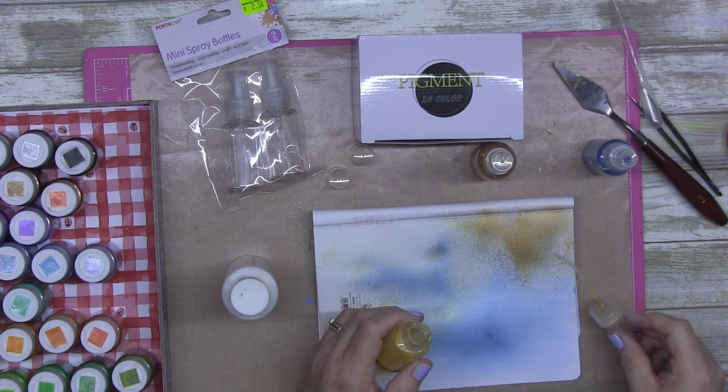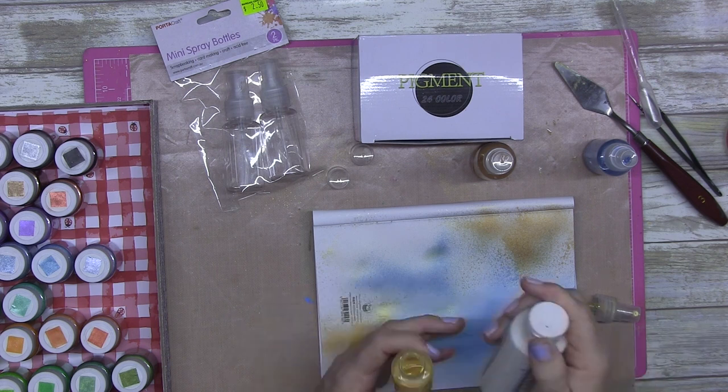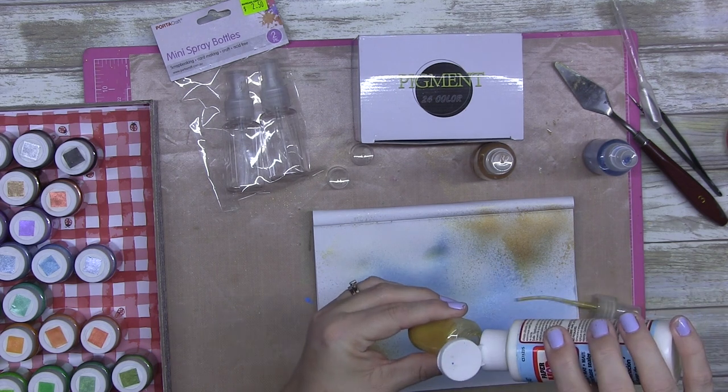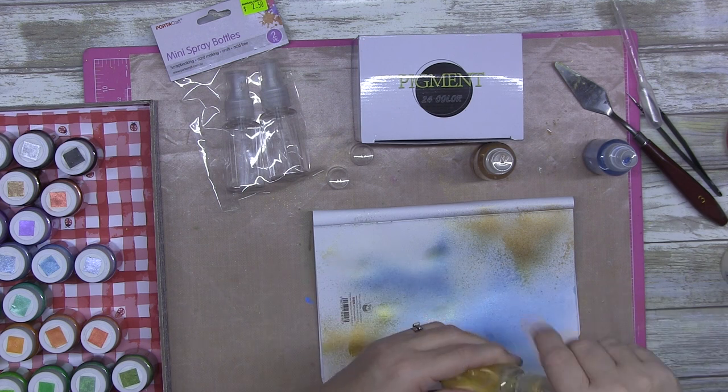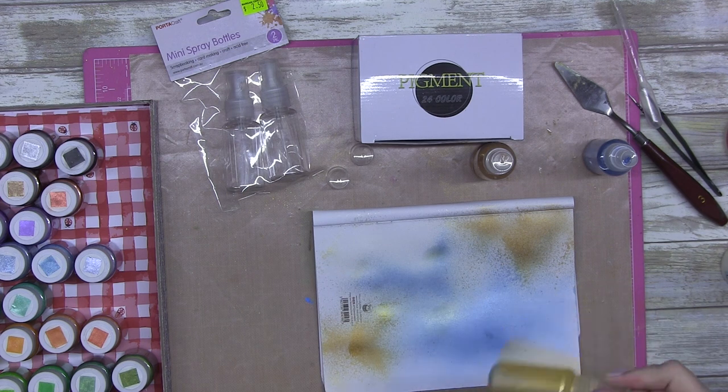I thought I would try and salvage the clear glue version but I ended up tipping it out. Don't stress - don't do what I did there, it won't save it. You're just wasting your Mod Podge.